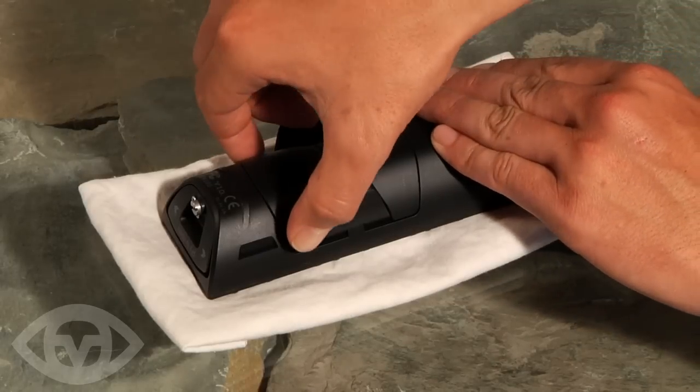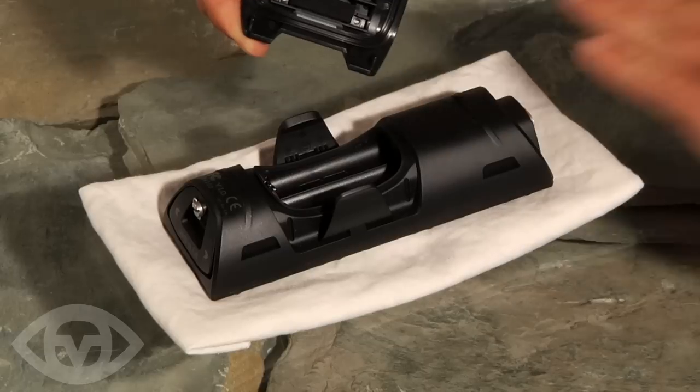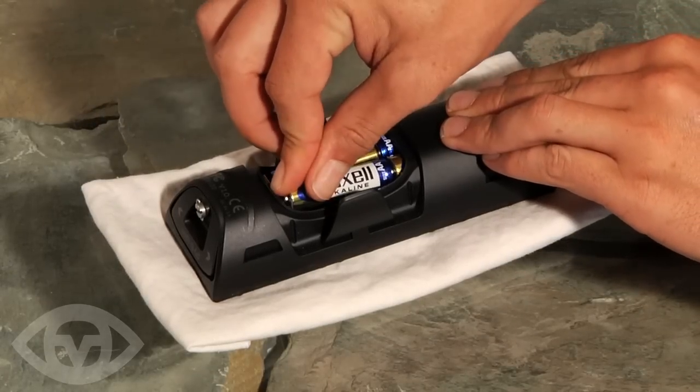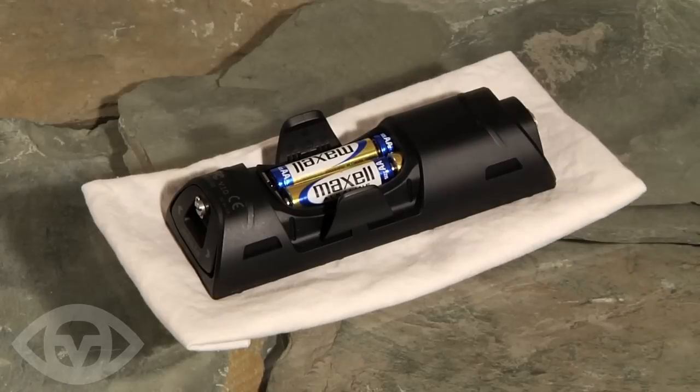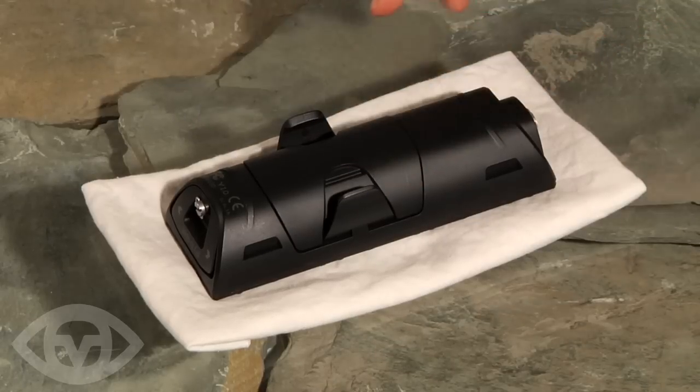Remove the battery hatch from between the tabs by prying gently with your fingernail. Install 4 AA batteries according to the diagram, then replace the battery hatch and push the tabs firmly until they click back into place.